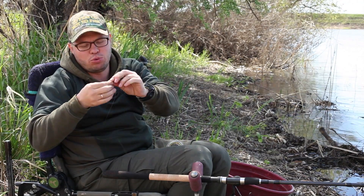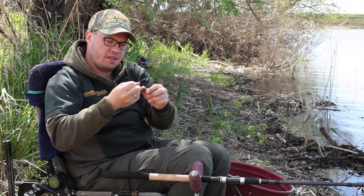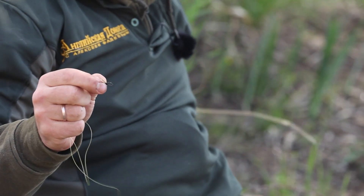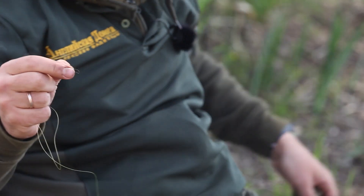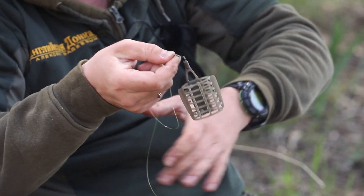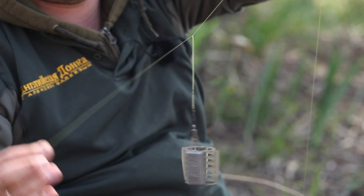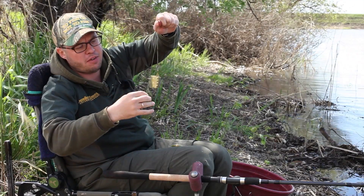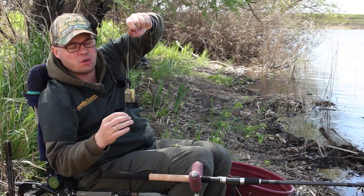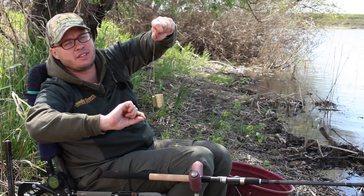Откусываю или отрезаю вот этот свободный оставшийся отрезок лески. Теперь сюда креплю свою рабочую кормушку. Оснастка готова к бою. Получился отвод, вертлюжок с застежкой, кормушка, отвод под поводок с маленькой петелькой. Правило соблюдено: если отвод поставить параллельно основной леске, маленькая петелька будет ниже кормушки более чем на 2 сантиметра.